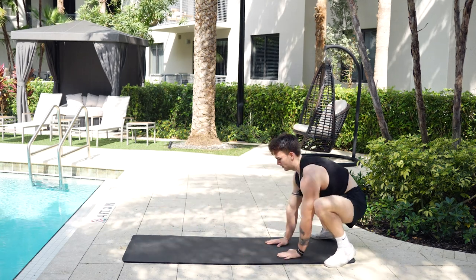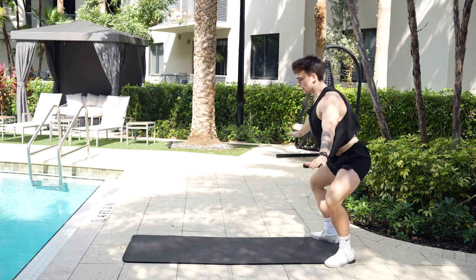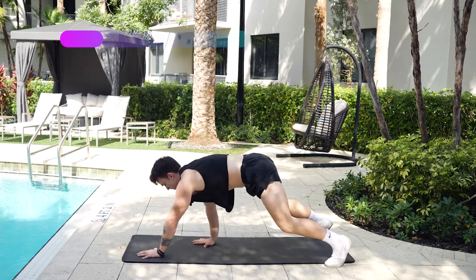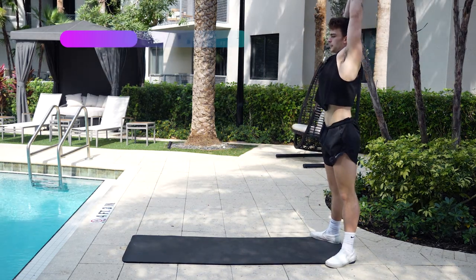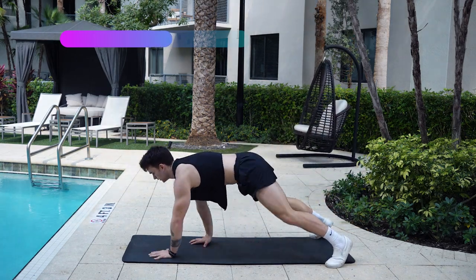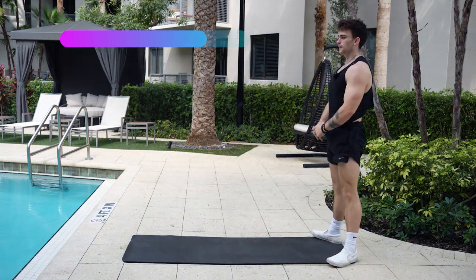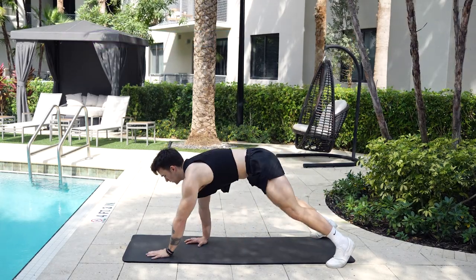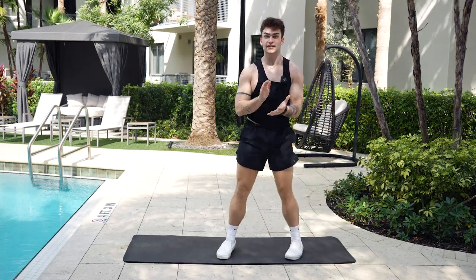I'm just going to show you one more time and begin. Get that full extension, squat down, hands planted, and then take it inch by inch. Get to that full extension and come back. Sit up. Nice deep breath, get your oxygen flow right, make sure to breathe. Nice and slow. And then five, four, three, two, one. You can always work a little bit extra — ain't no problem with that. Awesome. So now we're going to move on to the next exercise.